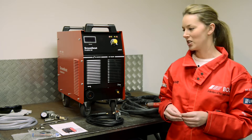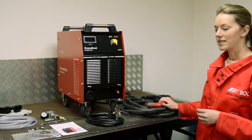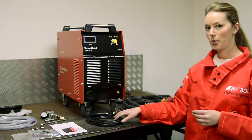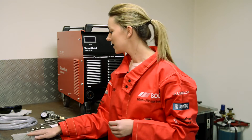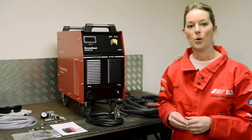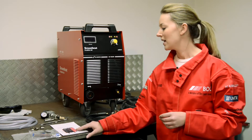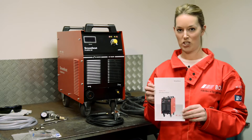When you purchase this machine, it comes with a number of items, including a 6m torch, a work return lead, a number of consumables to get you started, an air hose and an air regulator. Also included in the package is an operating manual. We recommend that you read this operating manual before you operate the machine.